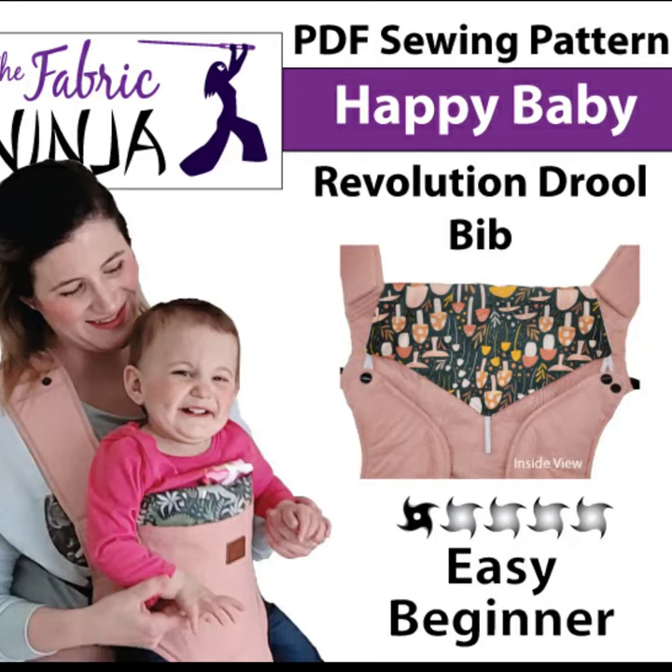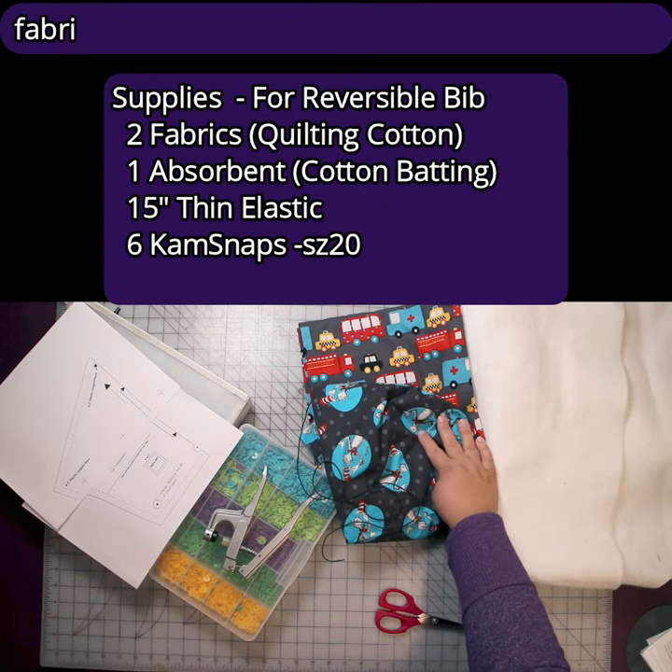Hi, I'm Alice the Fabric Ninja, and today we're making a bib for the Happy Baby Revolution Carrier.